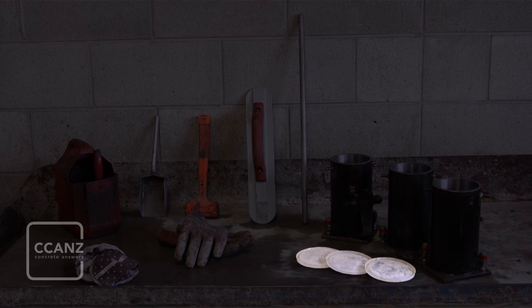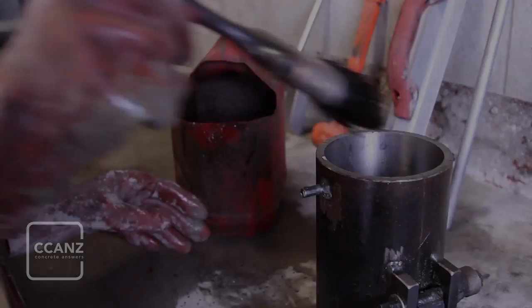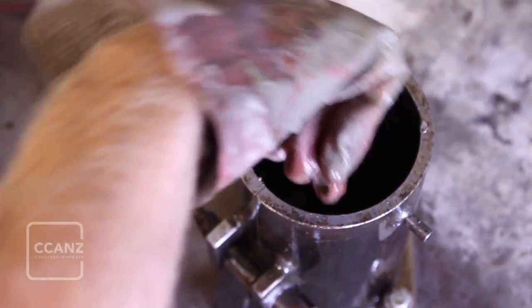You'll also need cylinder top plates. Apply a thin coating of the release agent to the moulds.